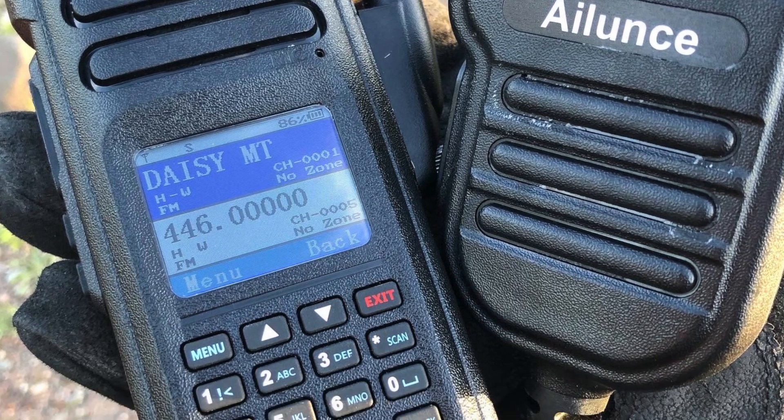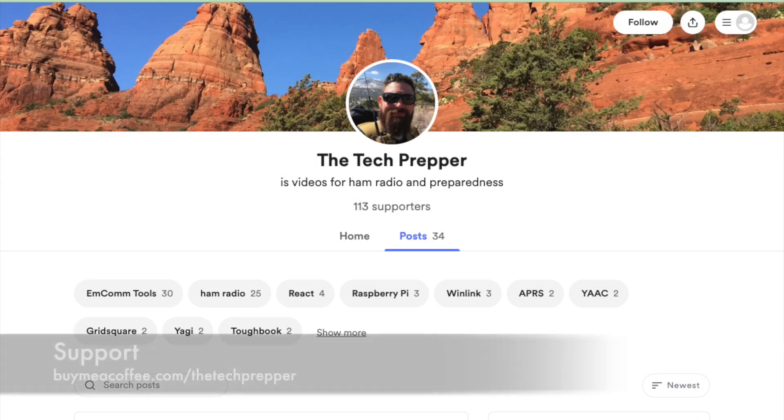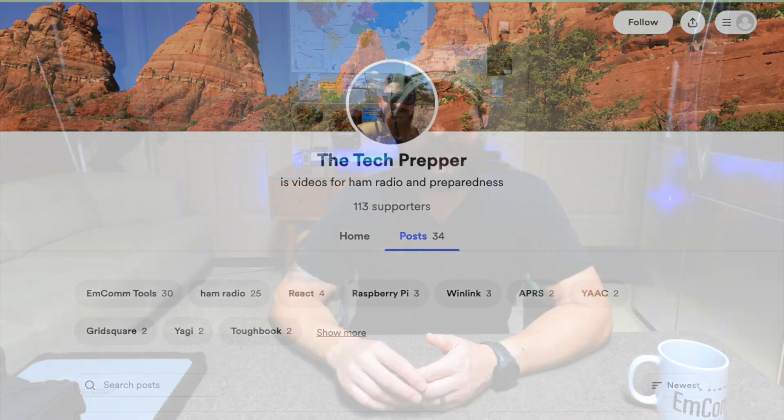We're almost at 10,000 subscribers and I'm going to be doing a giveaway for the Ailunce HD1. When I drop that video, you'll have one week to enter the drawing — roughly $350 worth of free gear. I want to thank everybody, especially those on Buy Me a Coffee who've been supporting me for at least the last year. For everybody else, especially you new guys, stick around — go back through my older videos, start from two years ago and work forward. Amateur radio isn't that hard as long as you give it some time. I'm the Tech Prepper — be strong, be safe, and be prepared.